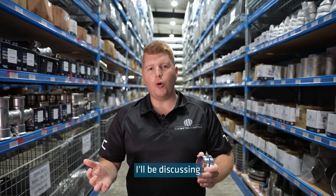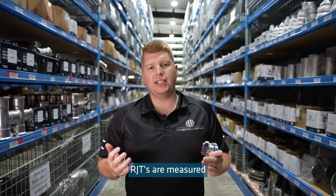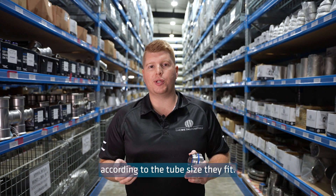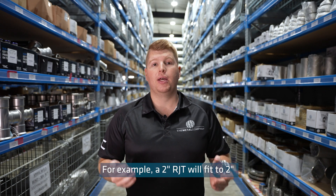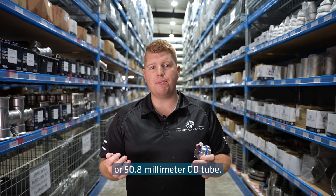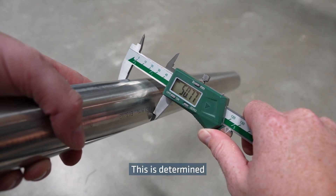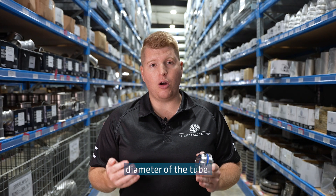On today's Technical Tuesday, I'll be discussing how to measure an RJT fitting. RJTs are measured according to the tube size they fit. For example, a 2-inch RJT will fit a 2-inch or 50.8mm OD tube. This is determined by measuring the outside diameter of the tube.